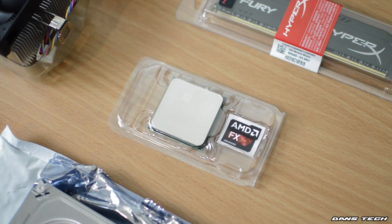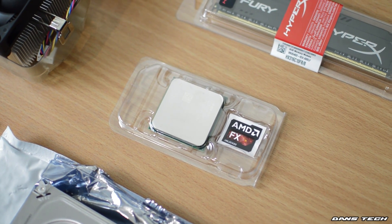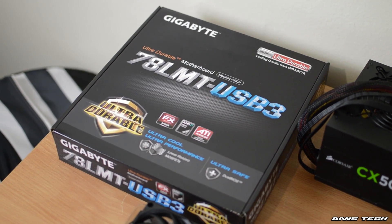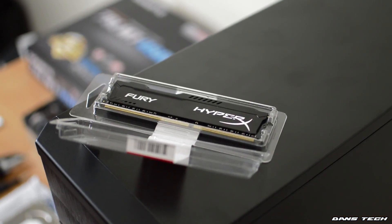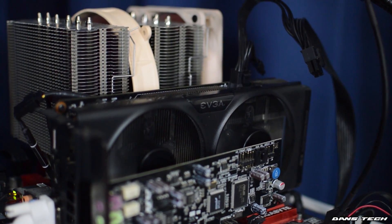Now as for the specs, just going to go over them. An AMD FX4300 quad core processor, 3.8 gigahertz, 4 gigahertz turbo. As for the motherboard, a Gigabyte 78LMT-USB3, 8 gigabytes of Kingston HyperX Fury 1,600 megahertz, and an EVGA GeForce GTX 750 Ti as I mentioned.